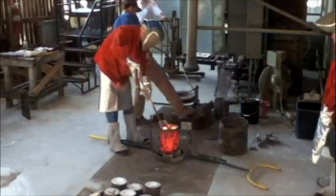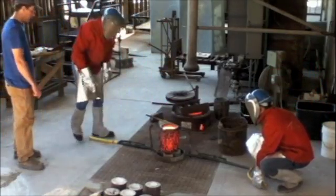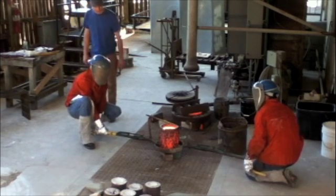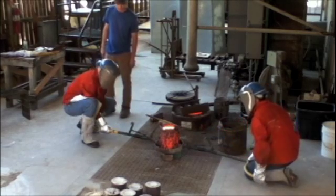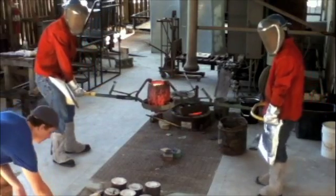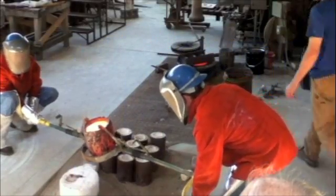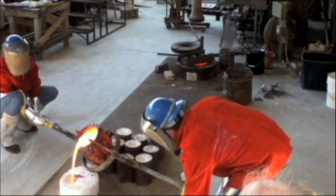Now get every bit of that slag, Billy — we don't want a crappy pour. Using the shank, we secure the crucible with spring tension clamps and lift together, with me as the driver and Billy as the dead man. The whole rig weighs about 150 pounds. Todd is our spotter and lets us know when each mold is full. I try to charge each mold quickly and carefully — a strong, consistent flow will ensure that the metal flows hot throughout the mold, capturing every detail.